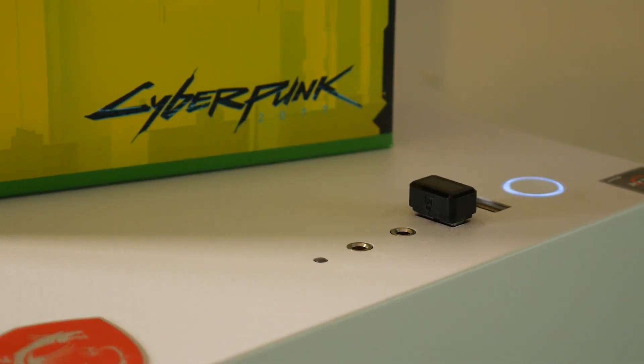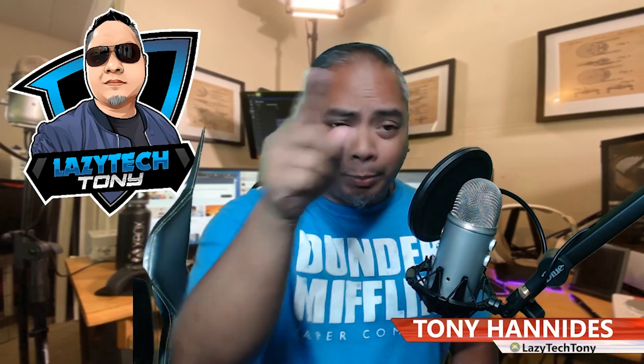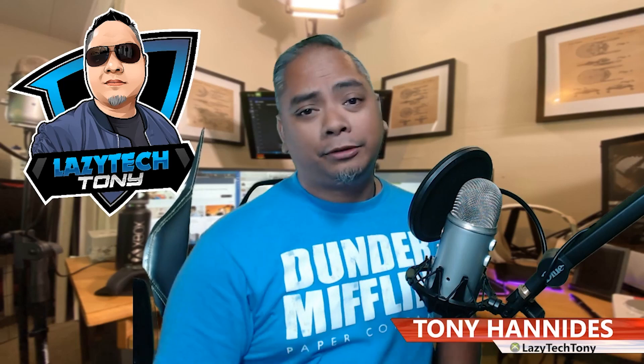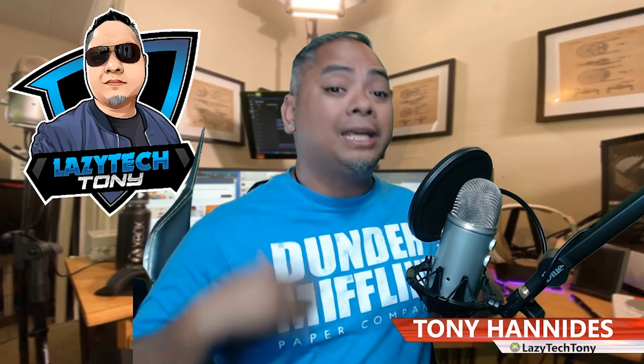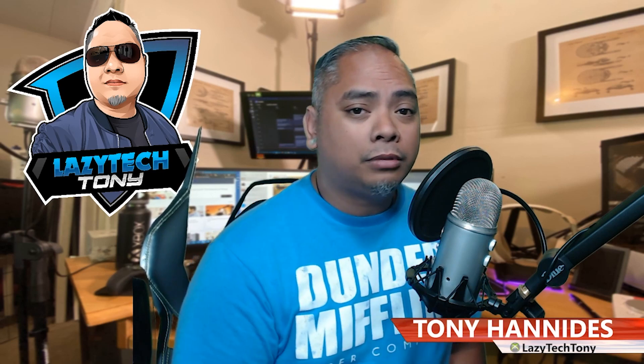Of course, on your computer, if the fingerprint doesn't work, your fallback will still be there — whether it's a password, a PIN, or if you have a touchscreen, the pattern. Whatever it is, it will still work, so your computer can be as secure as you want it to be.